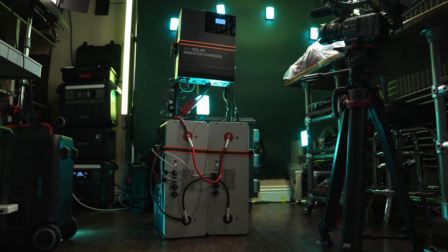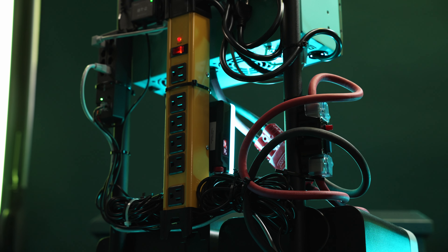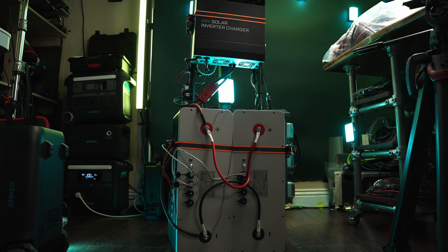I wanted to graduate up from the little portable power stations and build something a little bit bigger with some batteries that I could potentially expand myself, or a system where I could swap out the inverter. I reached out to Renogy and they offered to send me the equipment for this build. Thank you Renogy for doing that.